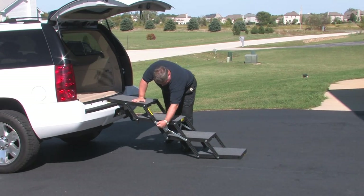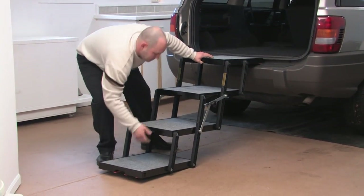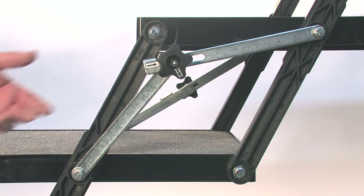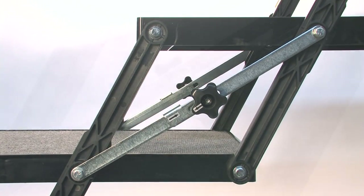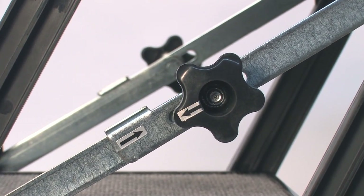You can even keep Petloader in your vehicle and open it from the rear deck without lifting. Once the loader is open and extended from the ground to the vehicle or landing destination, make sure the locking arms are engaged and turn the black locking knob a quarter turn to secure. The arrows indicate the locked position. Do not over tighten the locking knob.